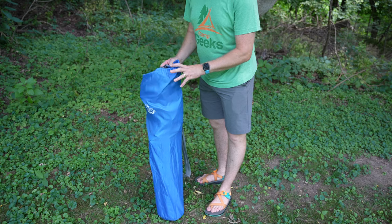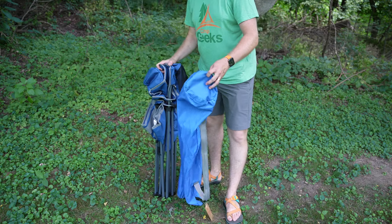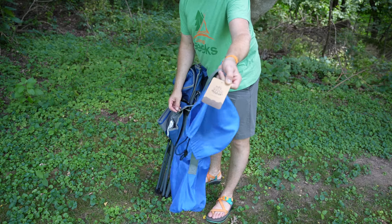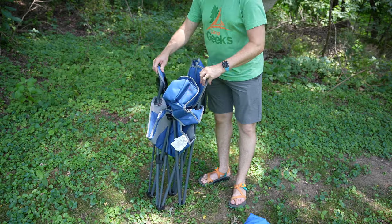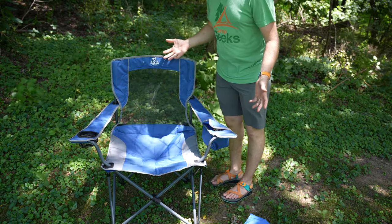Let's get it out and we'll show you. Like any standard chair, the bag is up to you whether or not you want to use it. We've been using it for transporting. I did keep the tag on it just for this video to show you how it comes from Deer for Me. And so this is the chair - like most folding chairs out there, you just set it up and you're good to go.